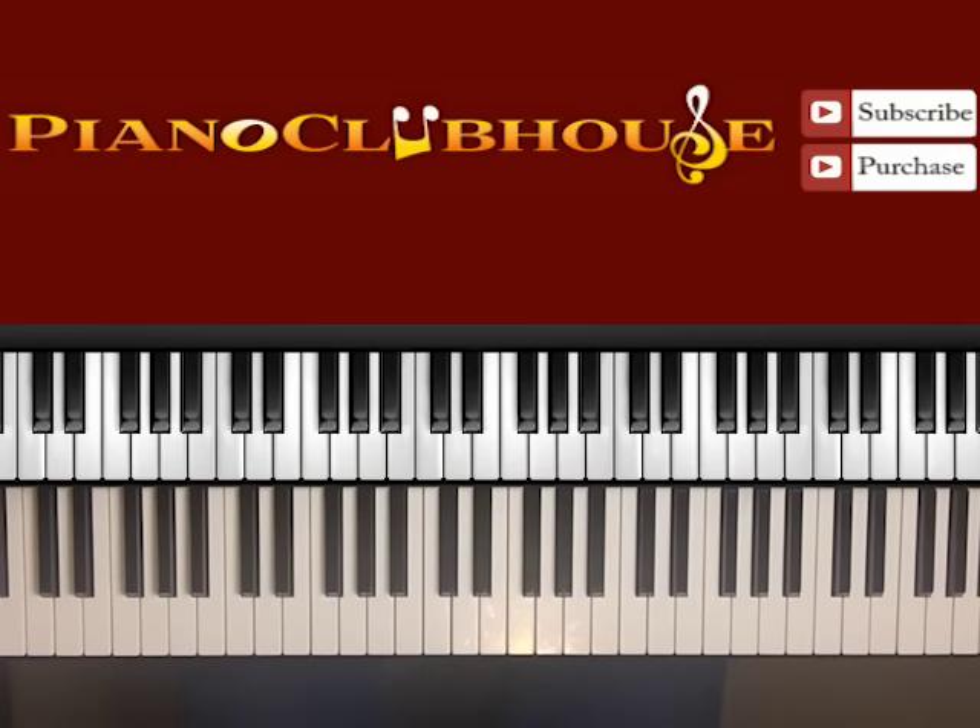This is Anthony Bryce and today I've shown you how to play the song Broccoli by DRAM featuring Lil Yachty. Have a great day!